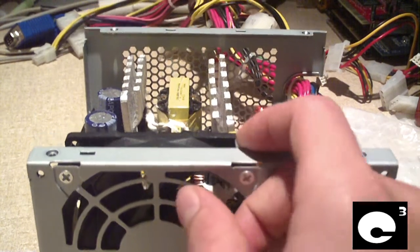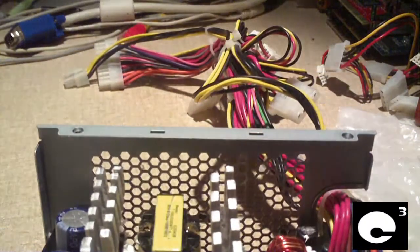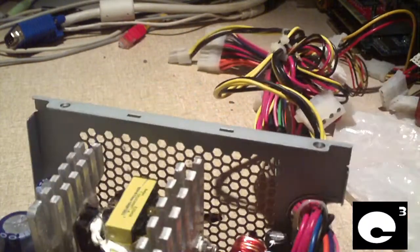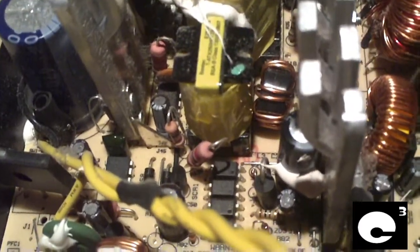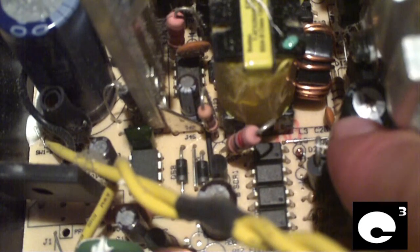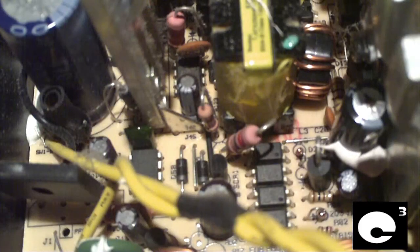Let me go ahead and show you the inside of this power supply. Down here we have two failed Teepo capacitors — one is right here and the other is right here. It's hard to see, but both of them have blown their tops and they're leaking a little bit.